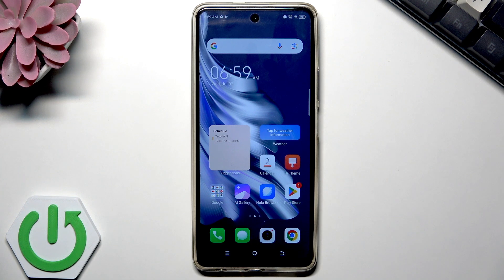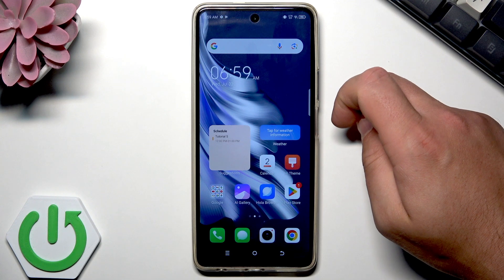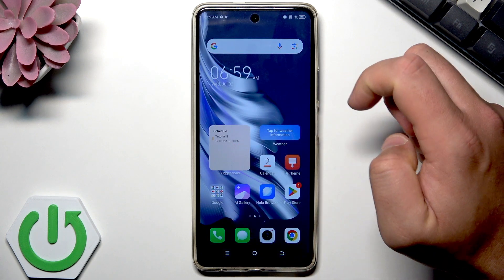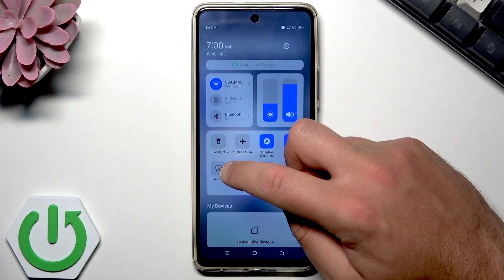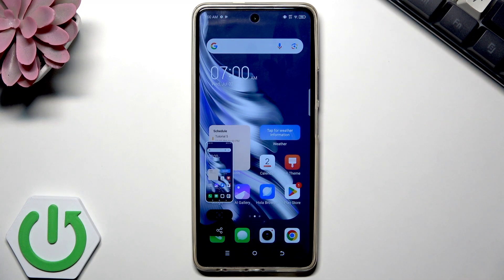Now let's go to the next simple way to take a screenshot. All you need to do is swipe here and find the screenshot icon. Tap it and you just saved the screenshot. Let me show you again — swipe here, tap the screenshot icon and you just saved the screenshot.